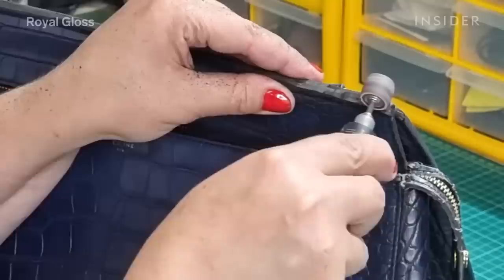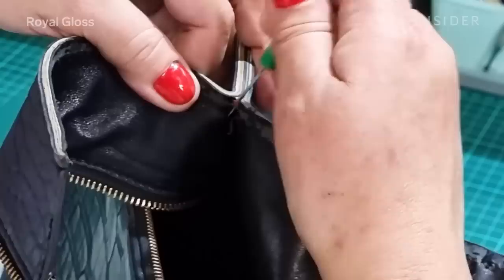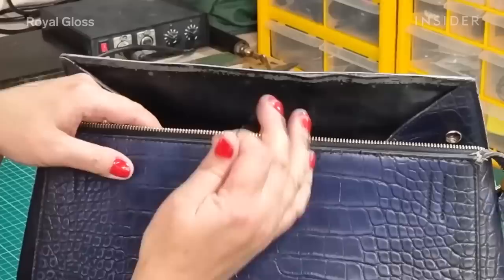We start with removing the edge paint — all the edges of the bag have scuffs and scratches, so we use a grinder to sand them down. Then we begin disassembling the bag.